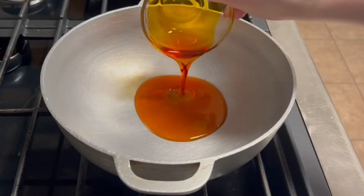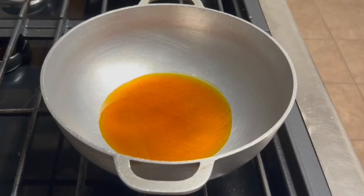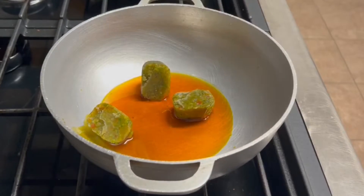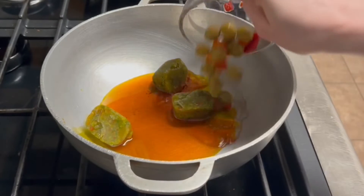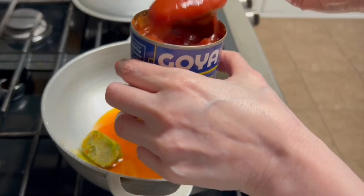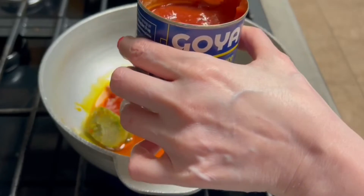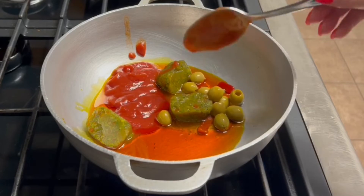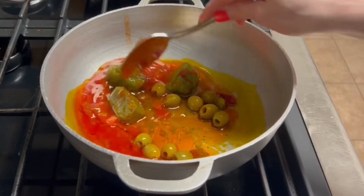We're going to start off with two tablespoons of achiote oil and we're going to have the flame on medium. I have three cubes of sofrito, that's equivalent to three teaspoons of sofrito. I have two tablespoons of Spanish olives and two tablespoons of tomato sauce.